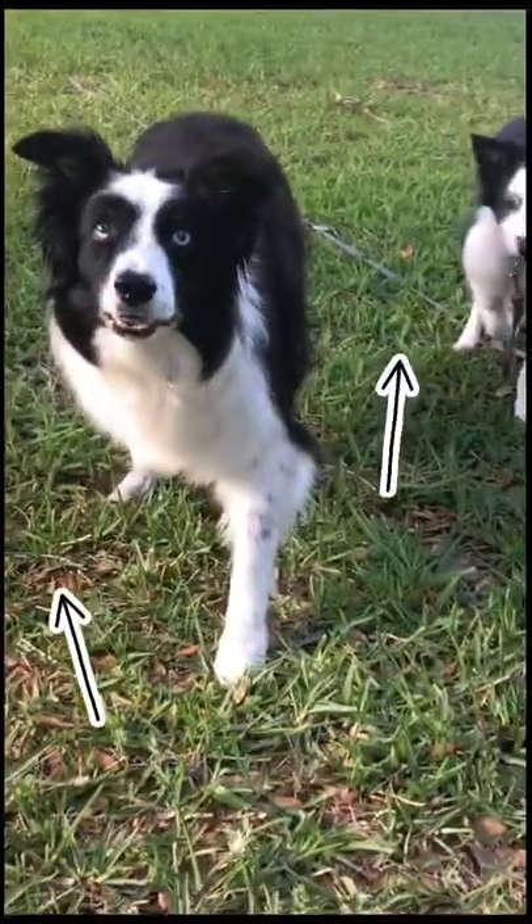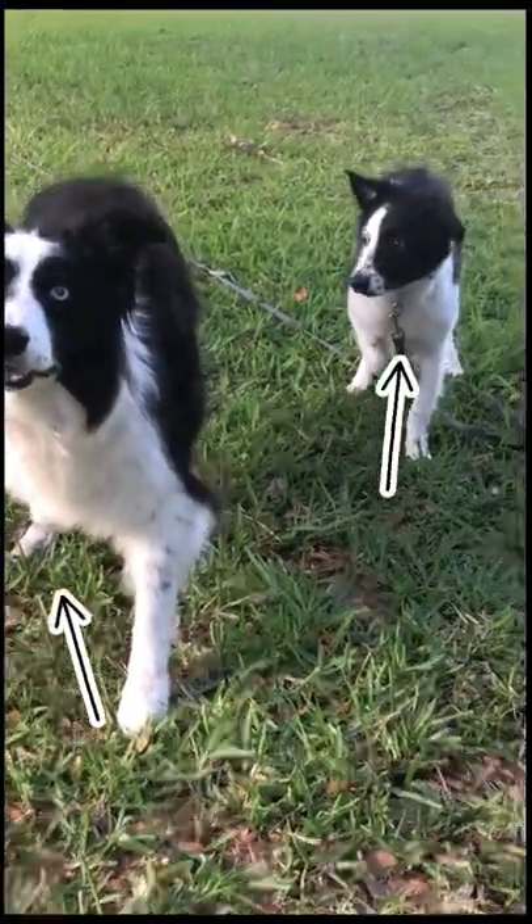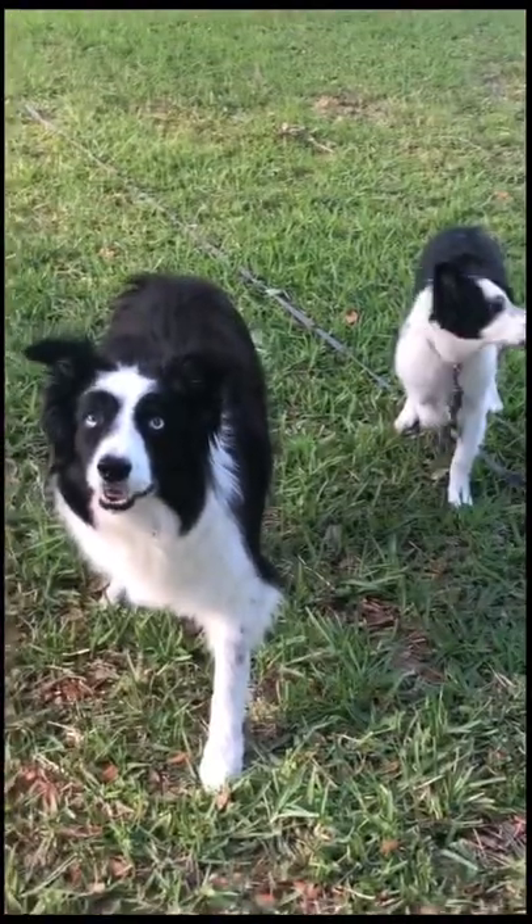Notice how the older Border Collie is teaching the younger Border Collie just how it's done. Canine Search and Rescue at its best.